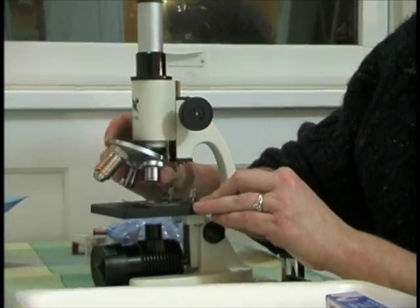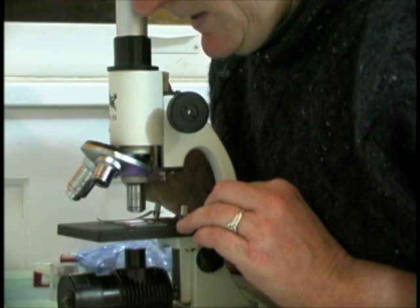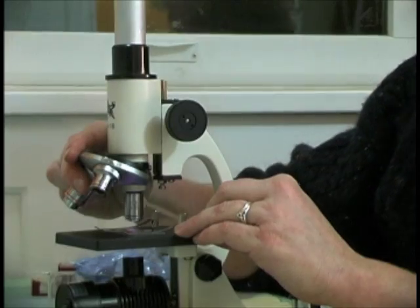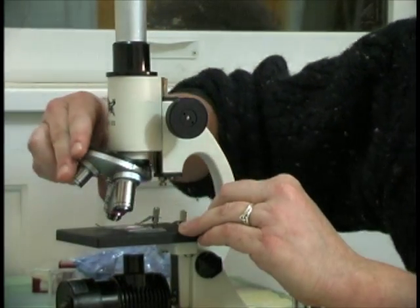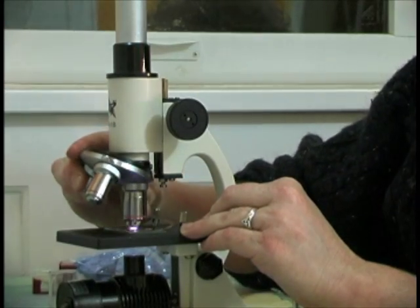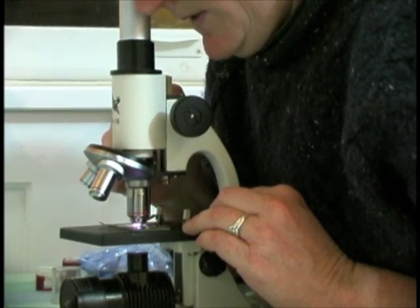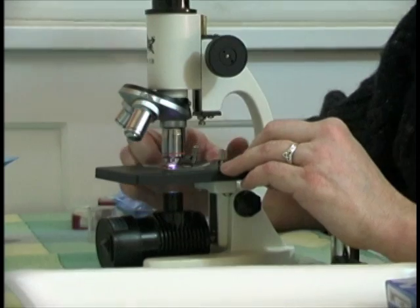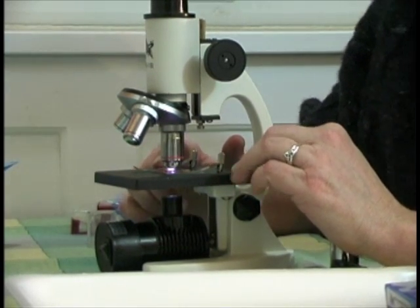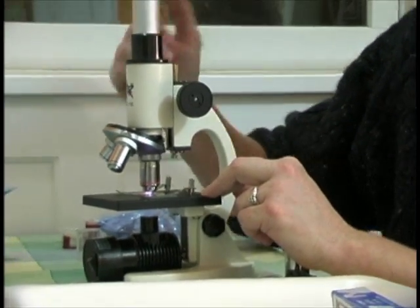Then I want to move to a higher power. I can see the cells at this point but I don't see the nucleus clearly, so I want to go to the highest power. When you move to the highest power objective, do it very carefully so that the slide does not run into the objective — you can break the lens and the slide. Here's where you want to really check out your cells and draw the phases of mitosis. Remember, the magnification is the eyepiece times the objective.